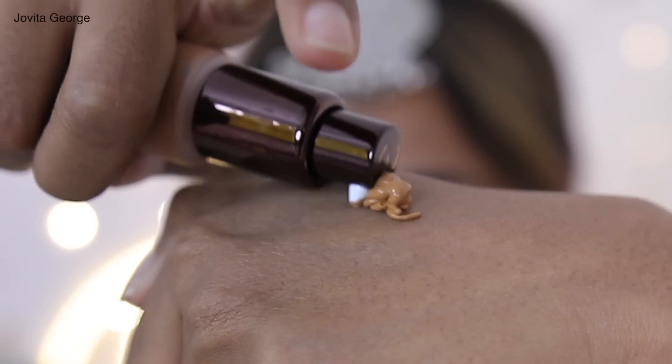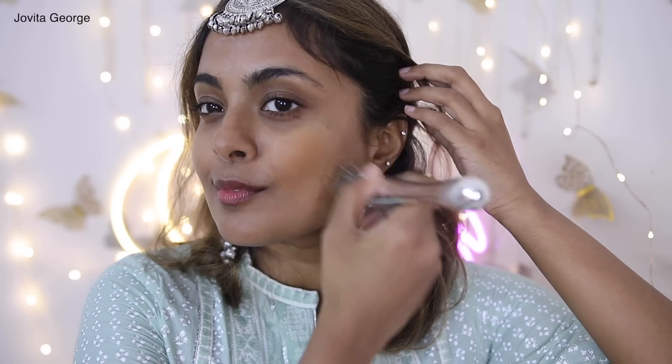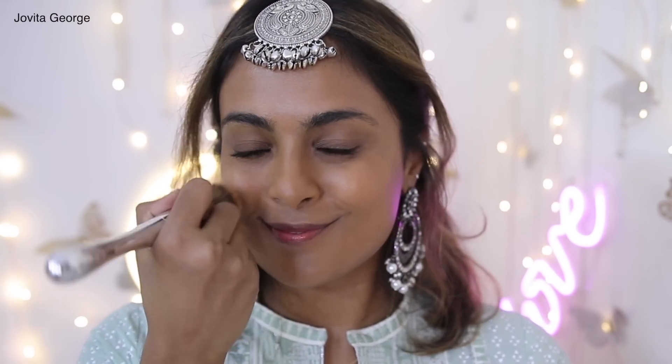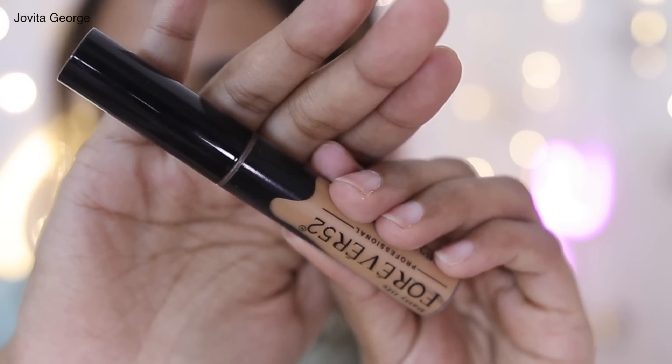For foundation today I'm using the Color Bar 24-hour Weightless Liquid Foundation. Two pumps of this gives you plenty of coverage. This foundation does oxidize a touch and leaves your skin oily after about five hours, just saying, but I like the shades that they offer.